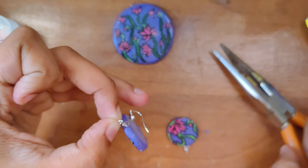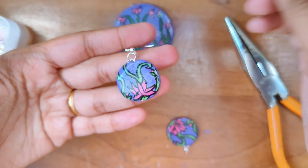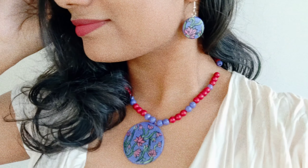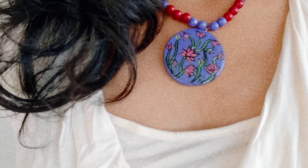And that was it! It was so easy to make both pieces, although it did take a little bit of time with the drying process. If you liked it, make sure to give this video a thumbs up and subscribe to my channel for more. I'll see you in my next video, guys — bye bye!